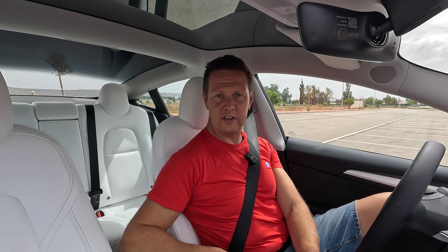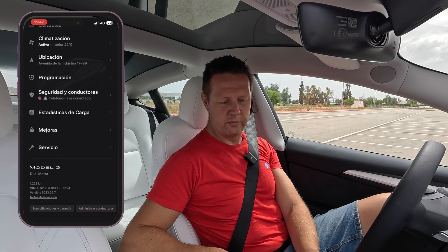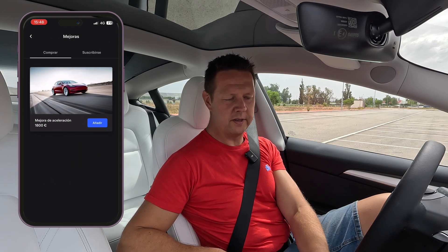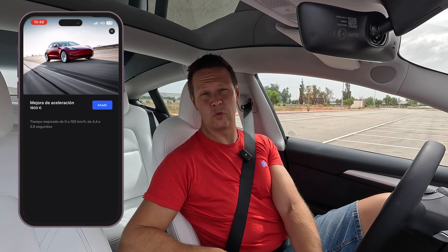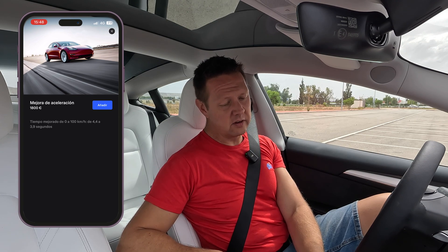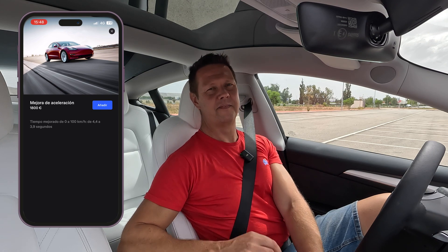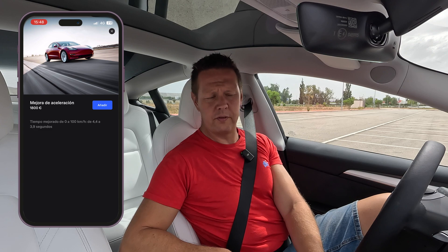Apologies for having this in Spanish — I'll go into the second-to-last menu called improvements, or in Spanish, mejoras. Up there I'll find software improvements, and there you can see the acceleration boost, which here in Spain costs 1,800 euros. So for 1,800 euros, I can go from 4.4 seconds to 3.9 seconds — half a second improvement. I don't know if it's worth it; you be the judge of that.